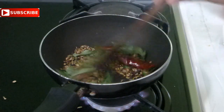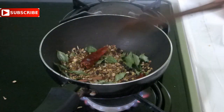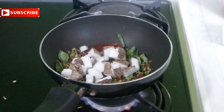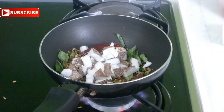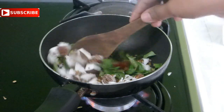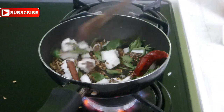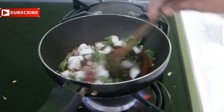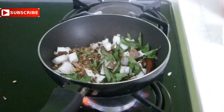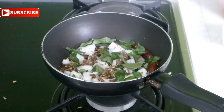After three minutes of dry roasting, you can see the curry leaves and red chillies have become crisp and the other spices have slightly changed color — I'm also getting a very nice aroma. At this point, add a quarter cup of freshly grated coconut, give it a mix, then switch off the flame and allow it to completely cool down. Once cooled, blend it into a very smooth paste using your blender or mixie jar — you can also add some water while blending.